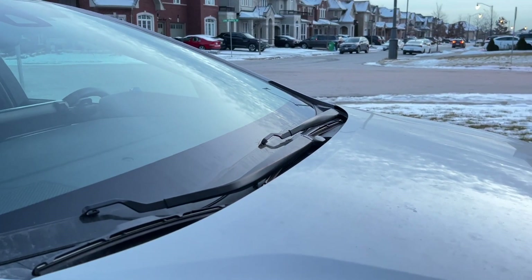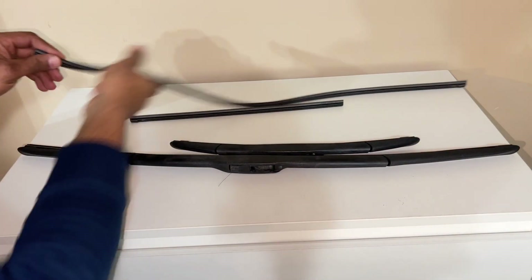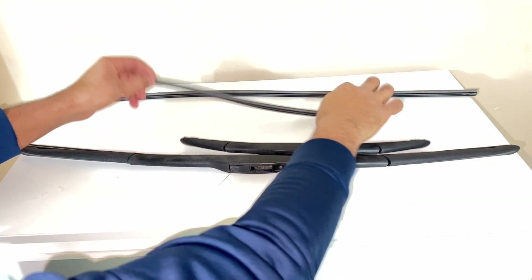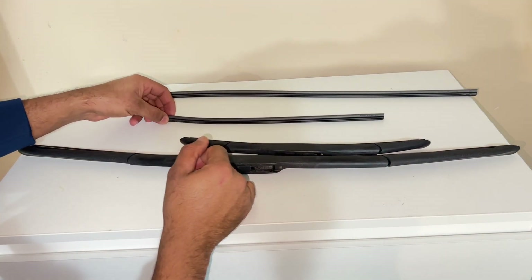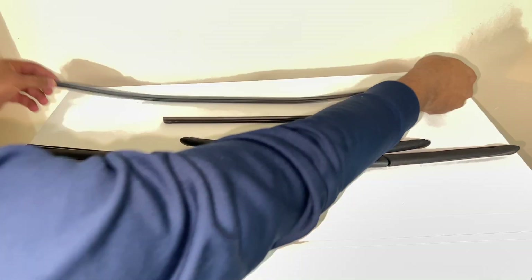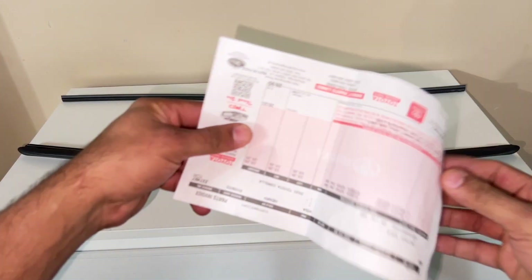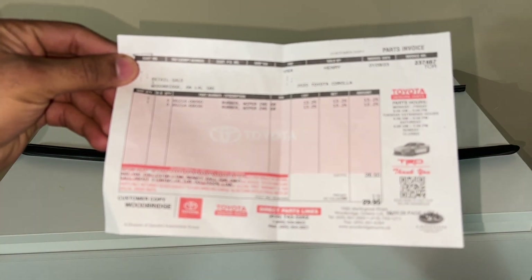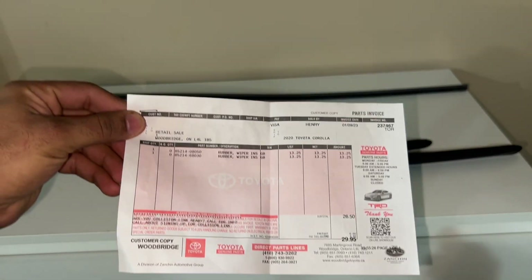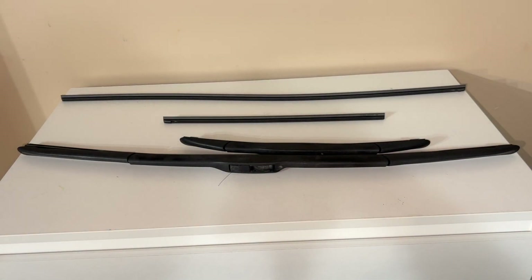For these two blades I will replace rubbers only. These are two rubber inserts — one is shorter, 14 inches long for the passenger side, and this one is 28 inches long for the driver side. I bought these from Bullbridge Toyota for just $29 including tax, which is really cheap.